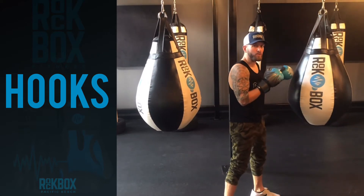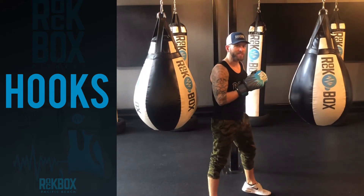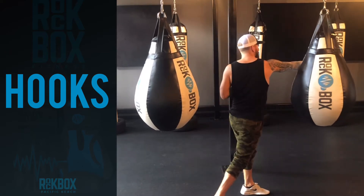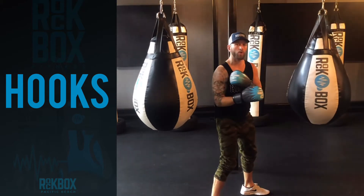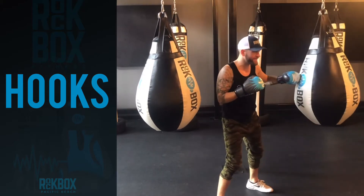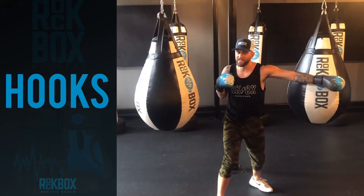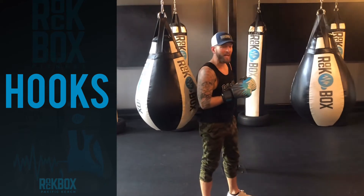The best way to drill this on a heavy bag at home to make sure you get the rotation: take your right hand and reach across the bag, grab the opposite side. This will allow your shoulders to rotate, and now close that door. Same on the other side — reach across, shoulders at twelve and six, bring the hook. Let's try a few of these together.